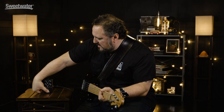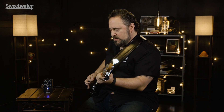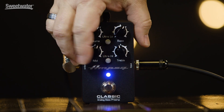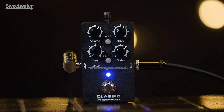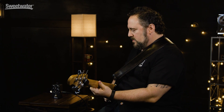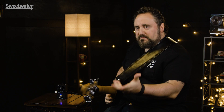Let's disengage the preamp. Now I'll engage the preamp and we can A/B it. Make a few more changes here real quick — ultra-low, bring the bass in, scoop the mids even more, bring the treble up. And this is going to be a pretty extreme change. I'll disengage so you can hear the difference. Go back. So you get the idea there.